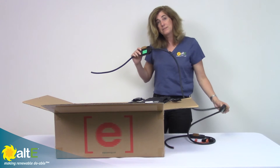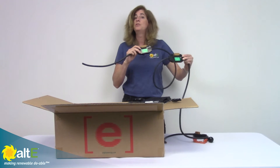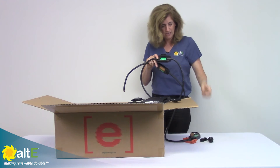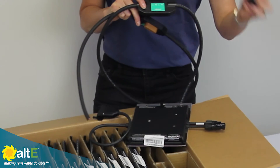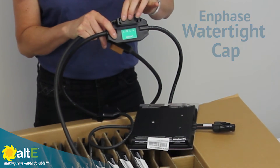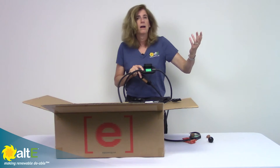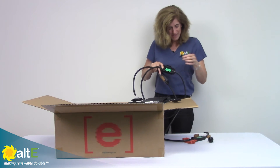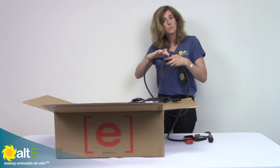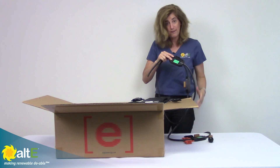If you have any gaps that need to be even longer than what the spaces are, what you would do is just get an extra connector, and you would take off just their little safety connection here, and you would use their sealing cap. This is a nice watertight connection so that it will seal it and give you twice the space in case you need to get by a chimney or a skylight or something. If you wanted to do the 3-phase with this, you would get a different cable that is set up for 3-phase, 208 volt.